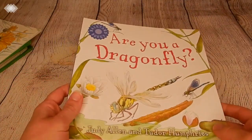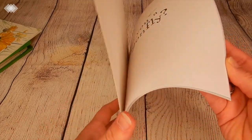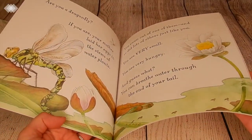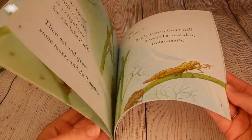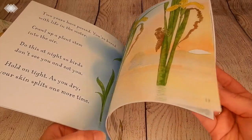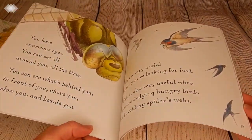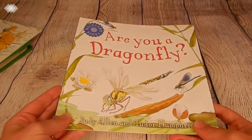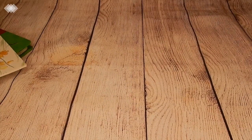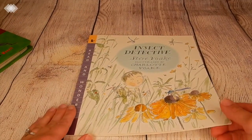We also have Are You a Dragonfly. I thought this one would be a good one to kind of transition into our next unit which is going to be about ponds. It's a lot like the ladybug one I showed you but about dragonflies. I want to point out that we don't do morning time every day, especially with the warmer weather — getting outside is so important to us. So we are spending a whole month on bugs and insects just because we won't be doing this every day.